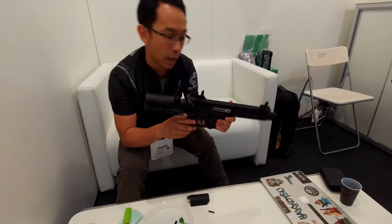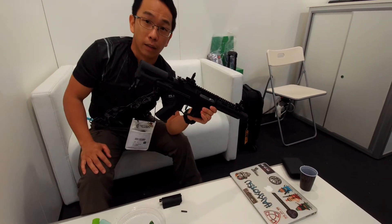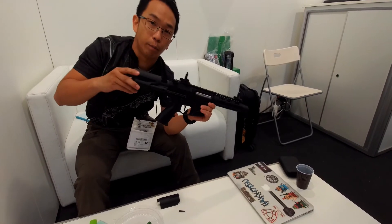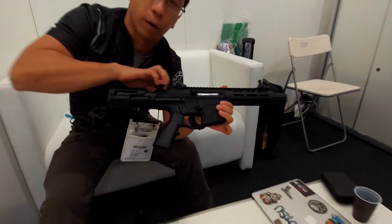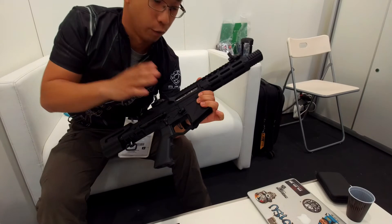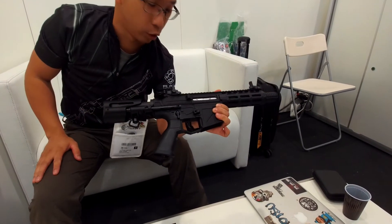It's not blowback. Actually, most of our APS guns are EBB, but we didn't make this one EBB because the blowback sound affects the fire sound. So we made a change for this gun — this is a non-blowback electric gun.